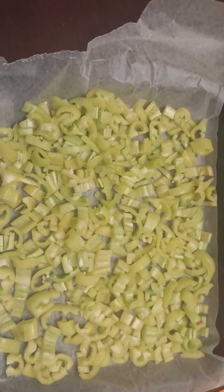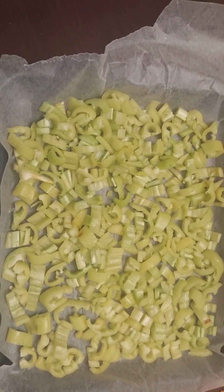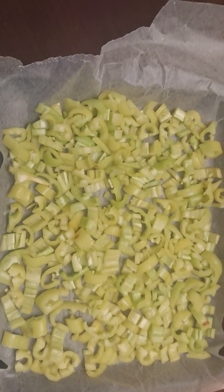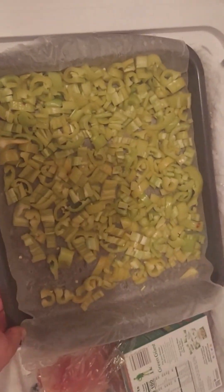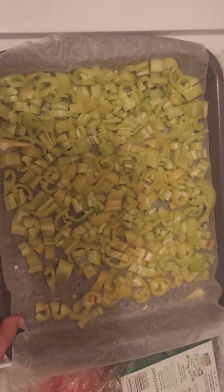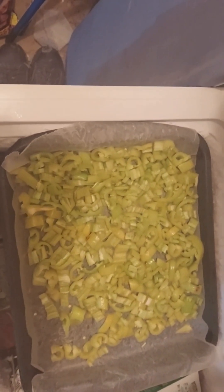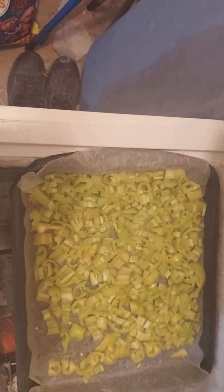I'm going to stick this in the freezer and let them freeze probably overnight. Then tomorrow morning I'll put them into Ziploc bags and we'll have them for storage. I'm going to place these in the freezer now. You don't need to cover them unless you really want to or you're paranoid about that — you can cover them, but you don't have to. We will check back in the morning.